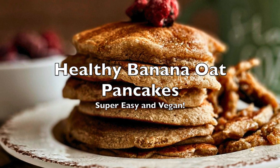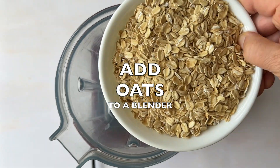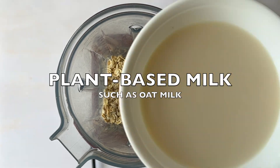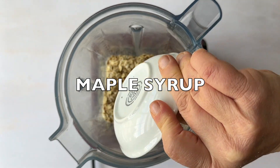Hey folks, I've got some super easy healthy pancakes that use no flour — just oats and banana with a few other delicious ingredients. If you're on the fence whether these would taste good, let me just tell you, they are delicious. And they're super easy to make.